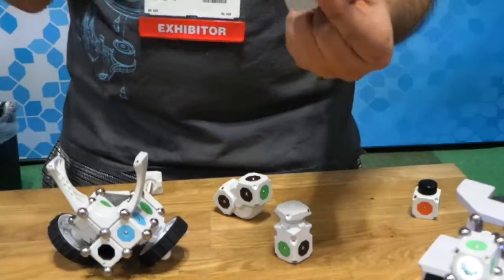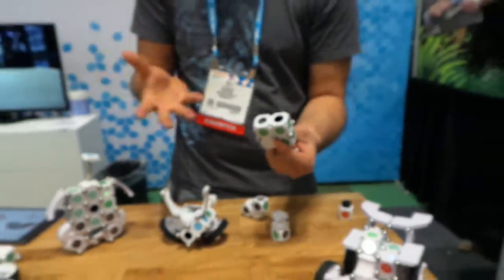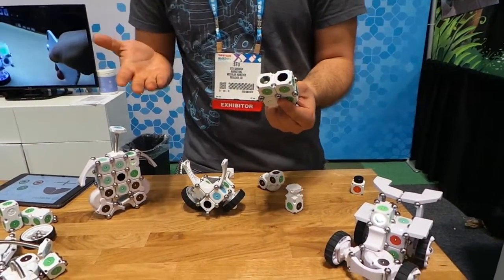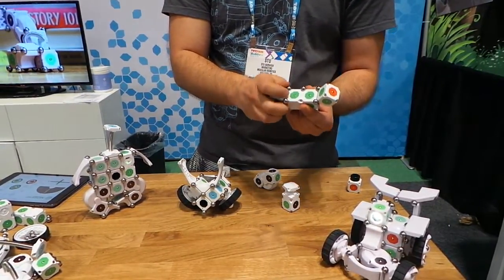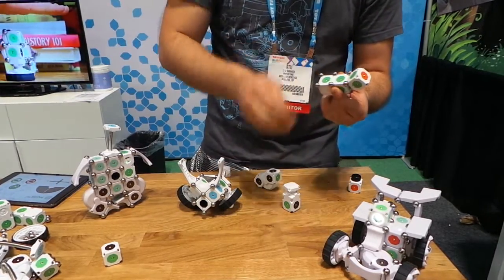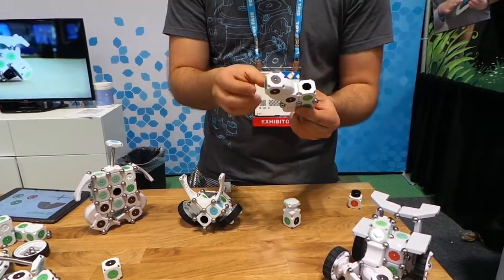We've built our first robot without any programming whatsoever. That's great because it sets the threshold for playing with robotics at a very low, accessible level — kind of giving you that construction set you always wanted as a kid. Because it's modular in nature and no programming is required, we can easily remove a module and hook up a different block.